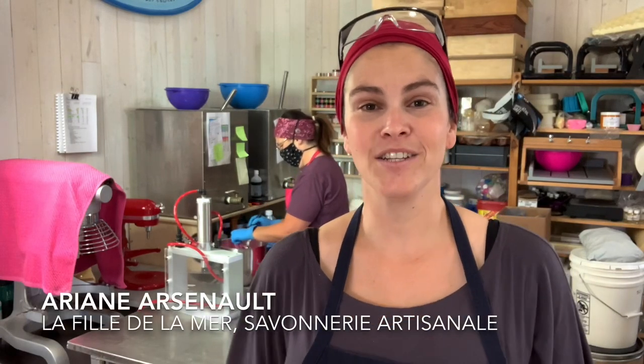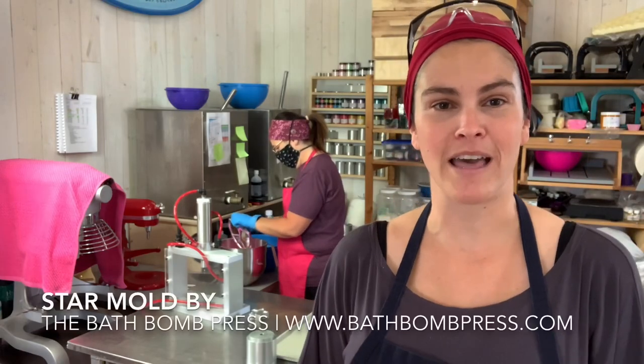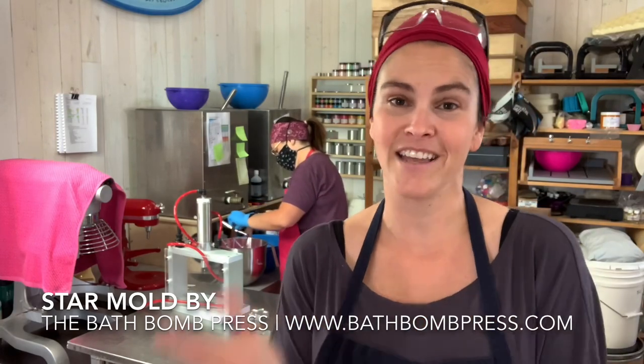Hi everybody, this is Ariane Arsenault from La Fille de la Mer, and today we are with Mylène in the workshop and we are making bath bombs. I received a new mold by the Bath Bomb Press recently, and it is a star-shaped mold. I'm just so excited to test it out and show it to you guys.